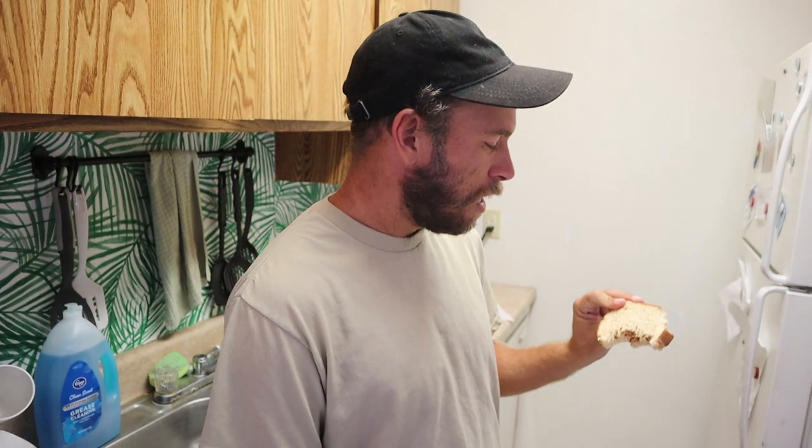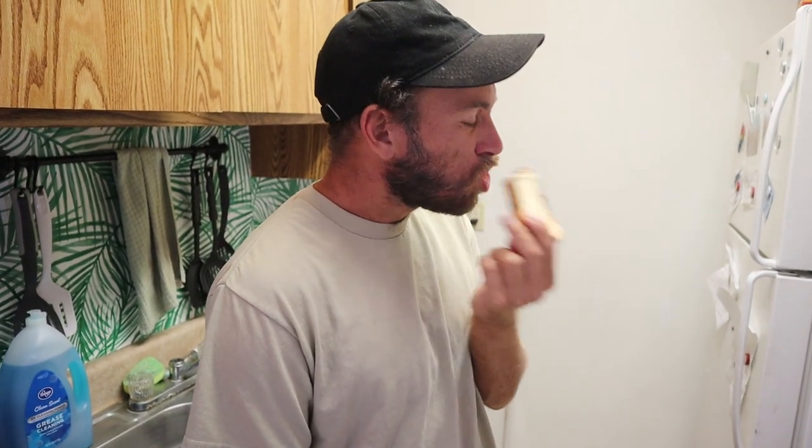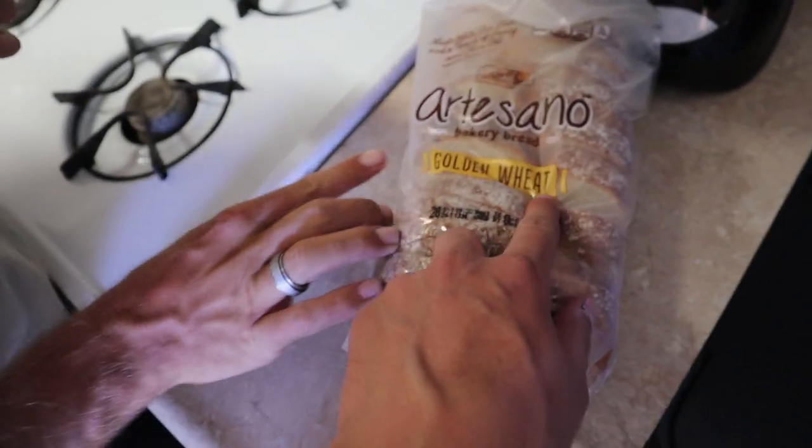So maybe a clickable title for this would be: 'American with no smell or taste tries Vegemite.' Because it's a little bit more interesting. Not bad. This is also the first time I've ever had toast without anything — no jelly or anything. This is good bread. What kind of bread is it? It's the cheap golden wheat.